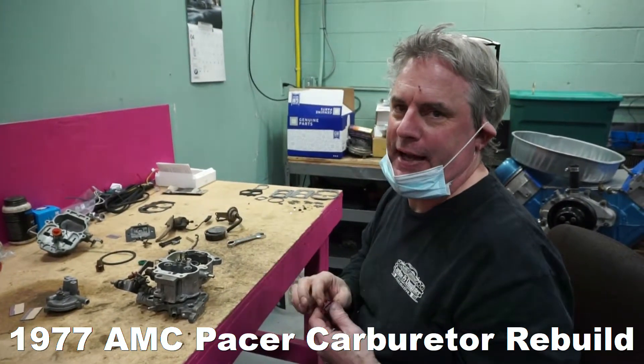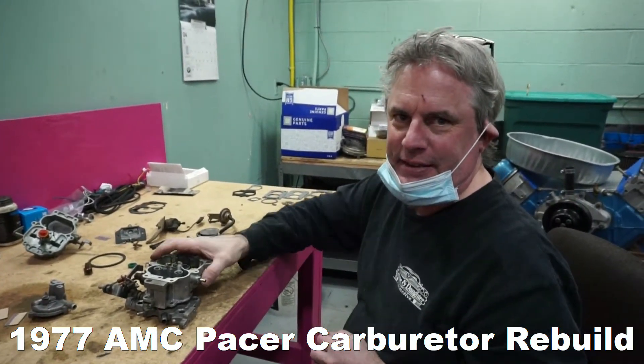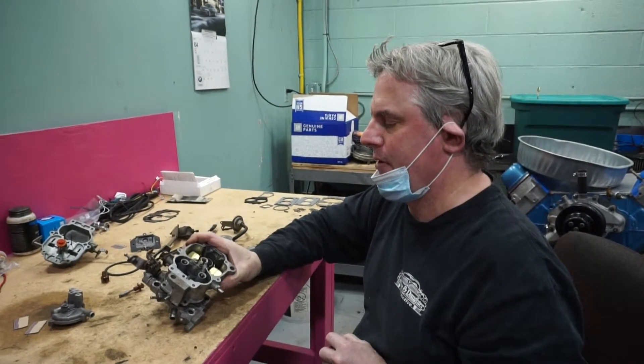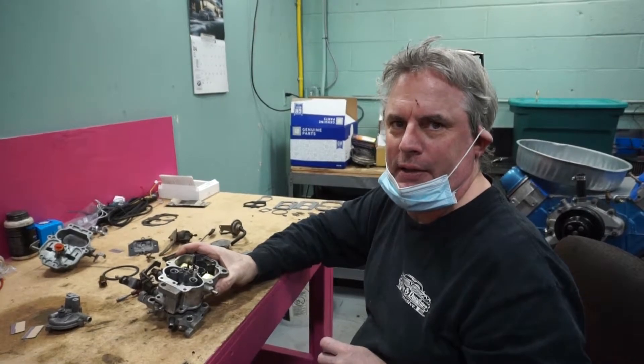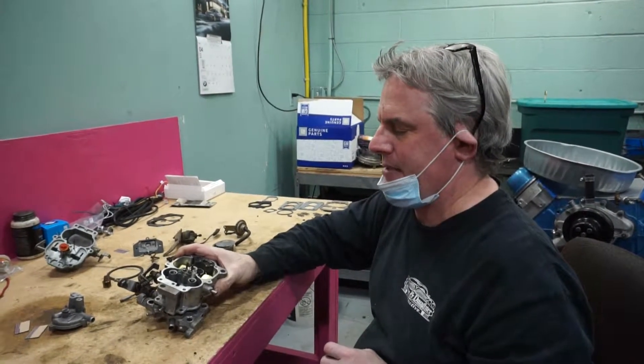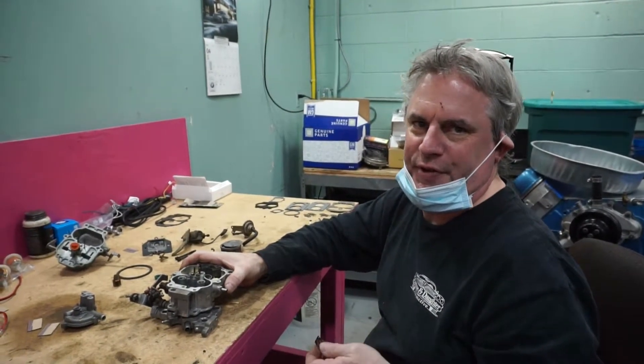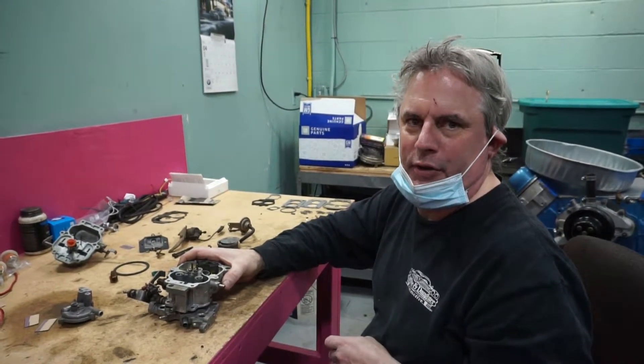All right, so this is the carburetor off of a 1977 AMC Pacer of all things. It really didn't operate all that well — it would stumble, it would hesitate, and it really didn't have a whole lot of power because there just wasn't enough fuel going through it.